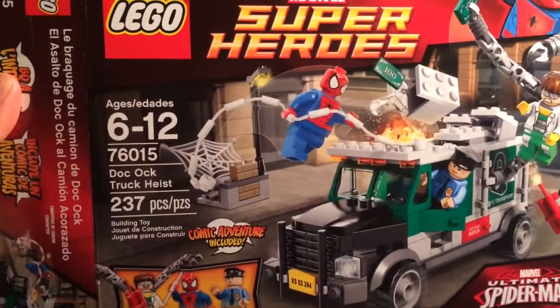Are you ready? Today I'm going to review Lego set 76015.